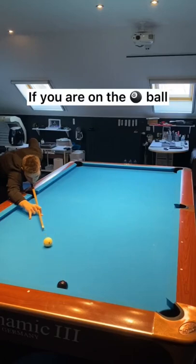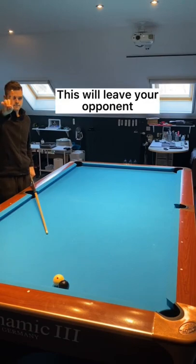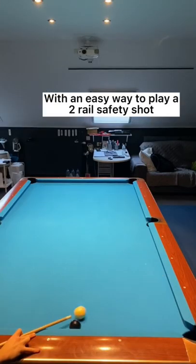In this situation, if you are on the eight ball, don't just roll the white ball up against the black ball slowly — this will leave your opponent with an easy way to play a two-rail safety shot.